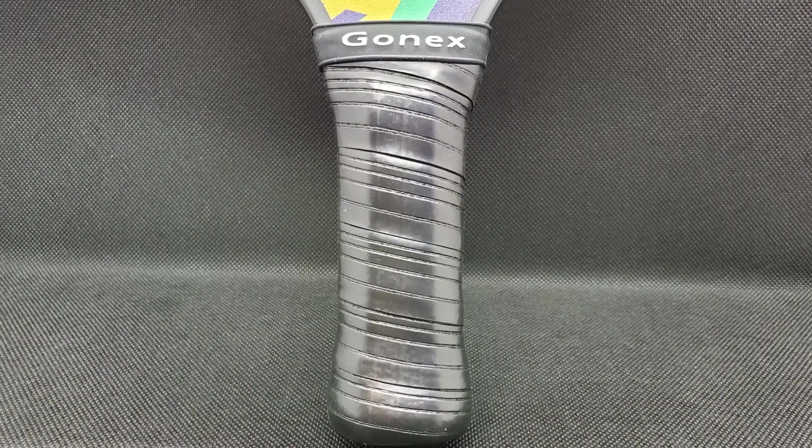Let's go ahead and take the plastic off so I can feel what the grip feels like. It's got a nice grip — I don't know if it's leather, but it's similar to what you'd feel on a tennis racket. So a nice grip on there.